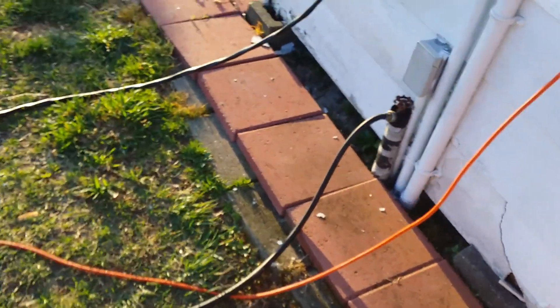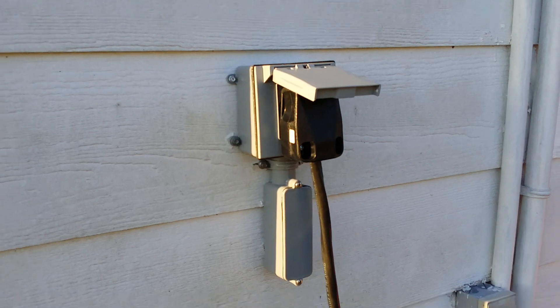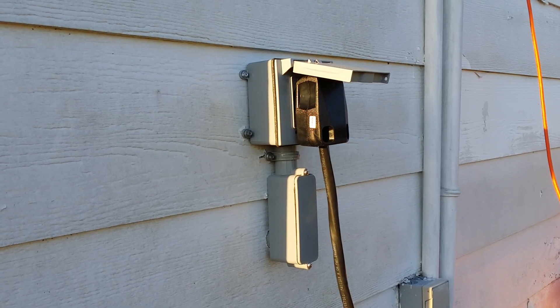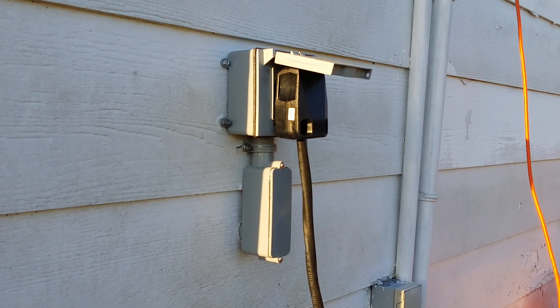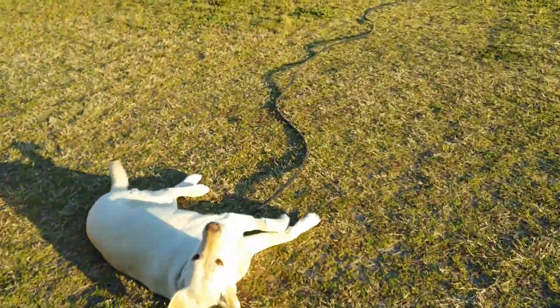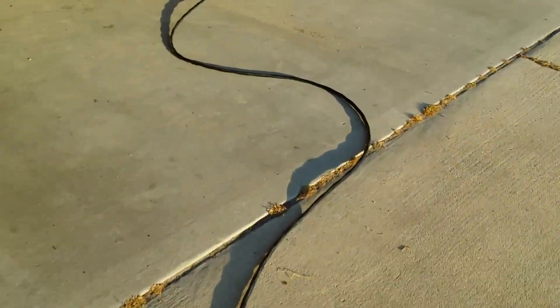Right here is a breaker and a plug that I ran coming right off the inverter through that 40-amp breaker I showed you in the box. I have a plug and a cord — this is number eight size wire, 220 wire, that's running out from the inverter sub panel box. Now we're going to follow the wire to show you where it's going.